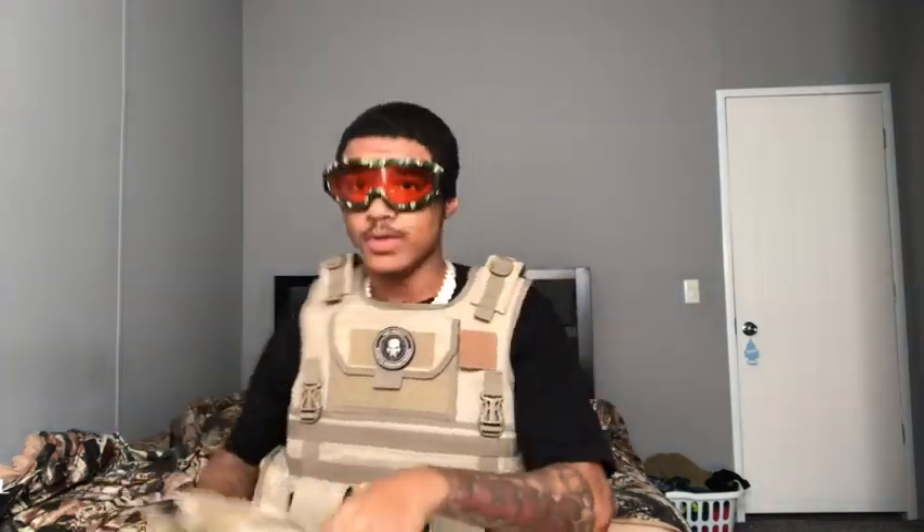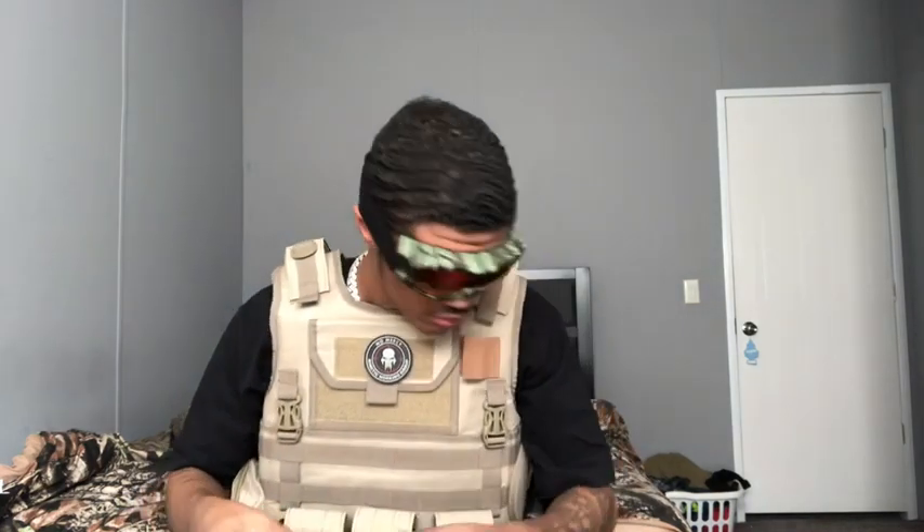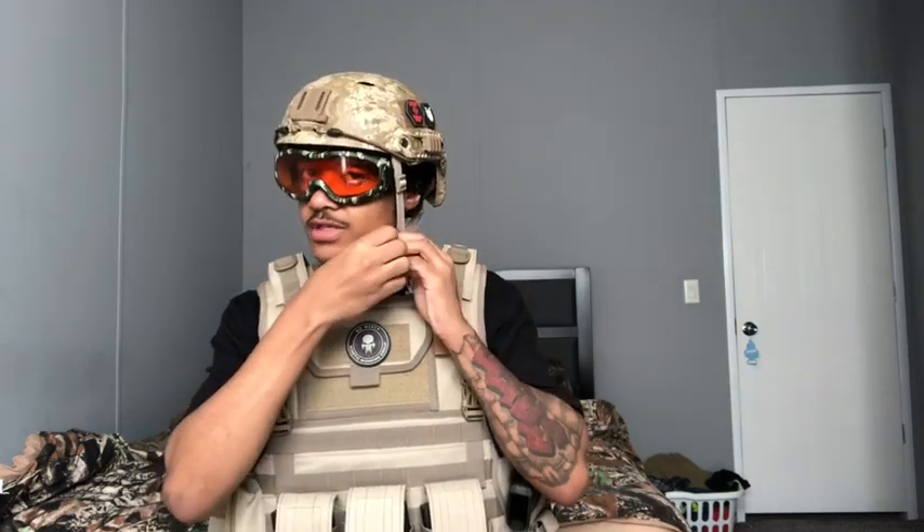I should take the helmet off and see how these things fit. Oh yeah — I can see out of these great. Can you guys see me? My magazine fell out of my pistol. They ain't too big, ain't too small — going to take a little bit of adjusting. I'm ready. And that is the goggles. I might take them off and let's get into whatever else is in this box.